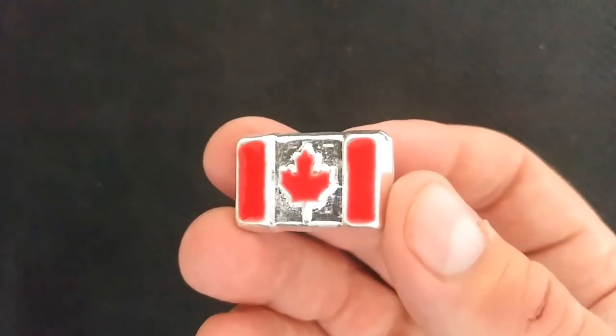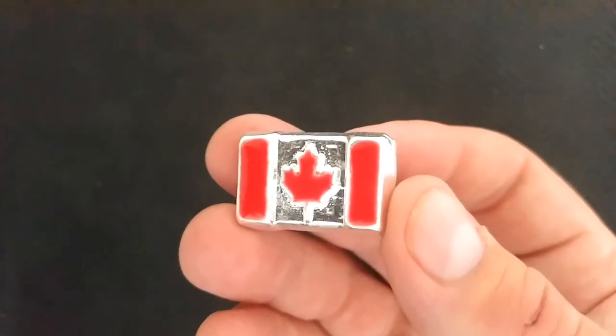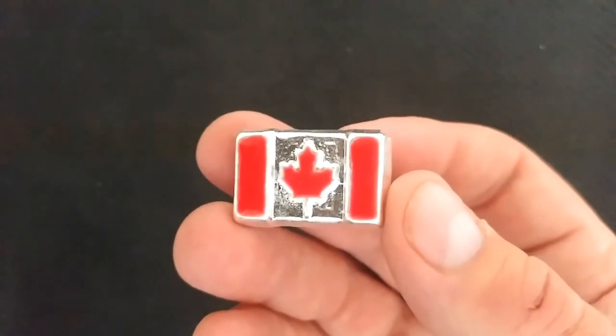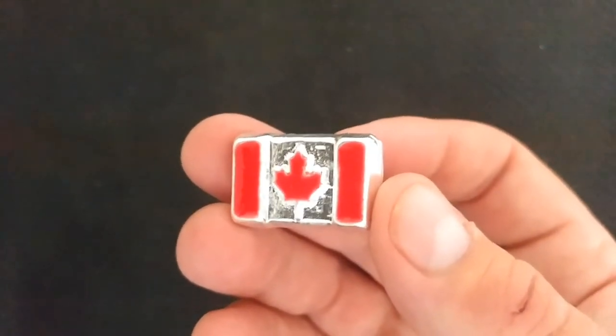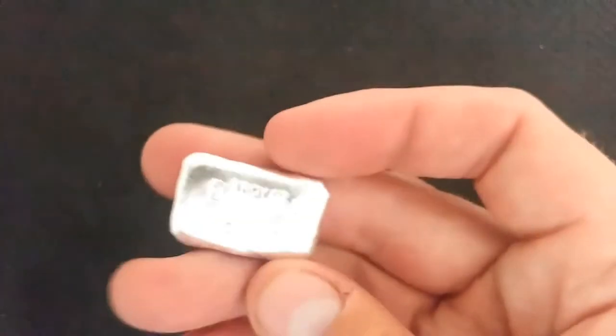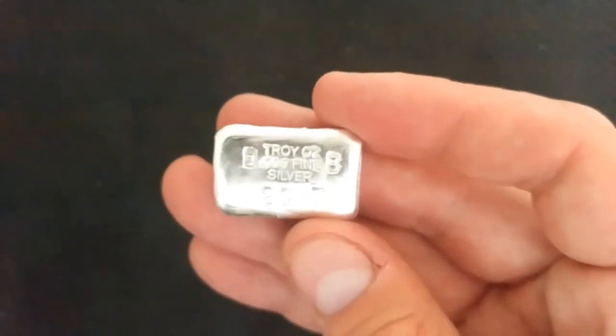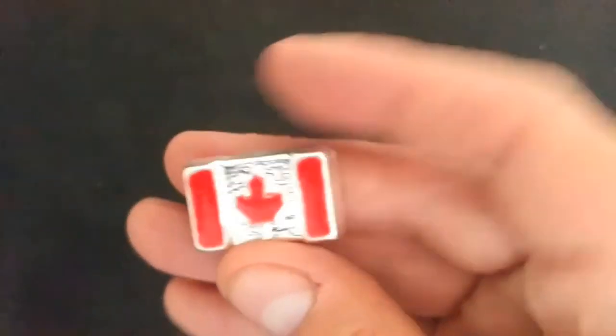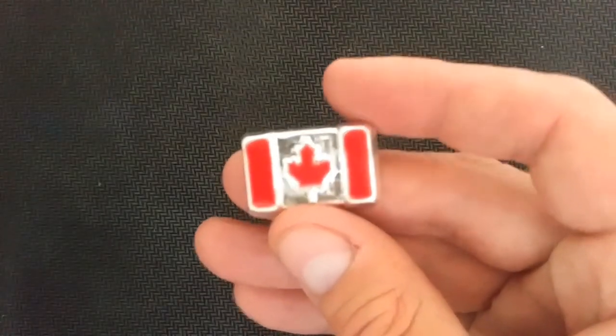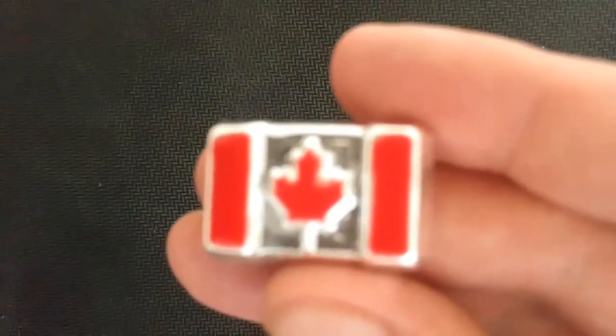He's had these molds done by Silver Mold Maker, and he's now pouring these and releasing them for Canada's 150th birthday, which is coming up very soon. He has these in silver, but these particular red enameled ones he's only making 150 of them to go with the 150 Canada birthdays.